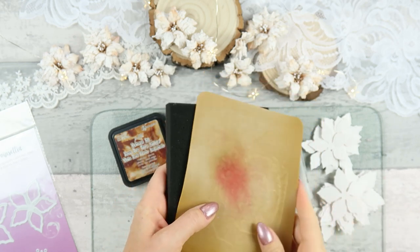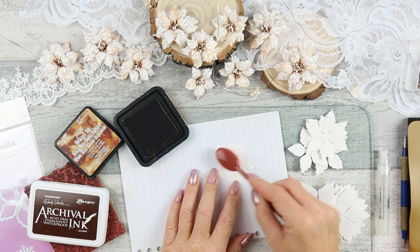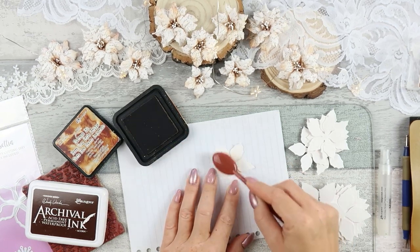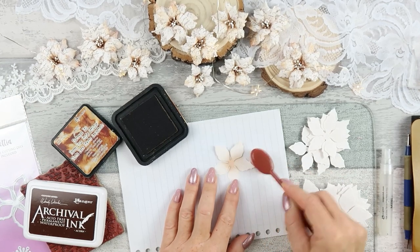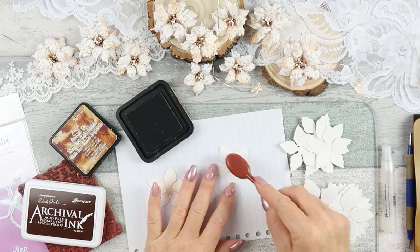You'll need an embossing mat and foam — this will be a sandwich which we use underneath the flowers while shaping them. I always start with adding color to my flowers.